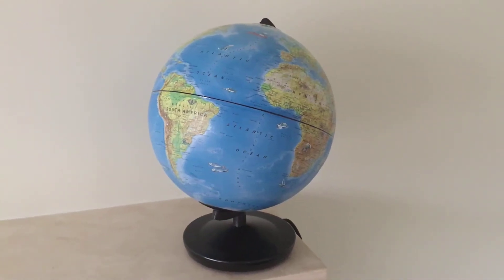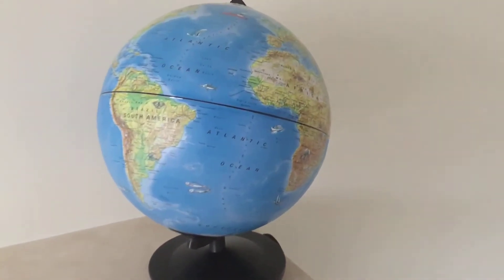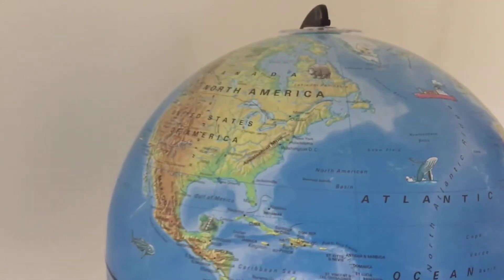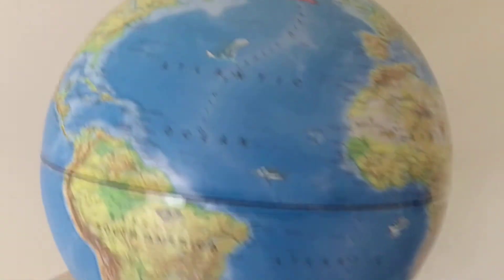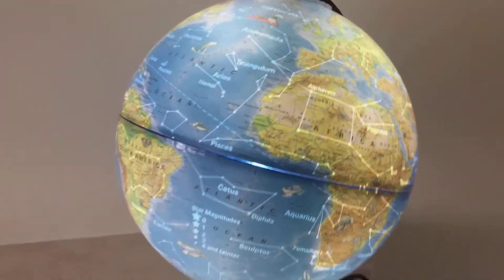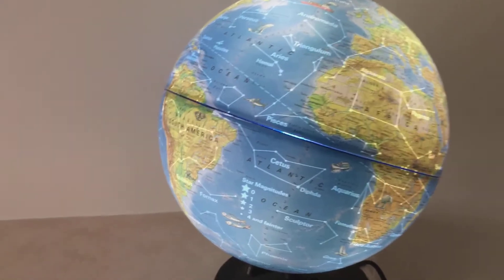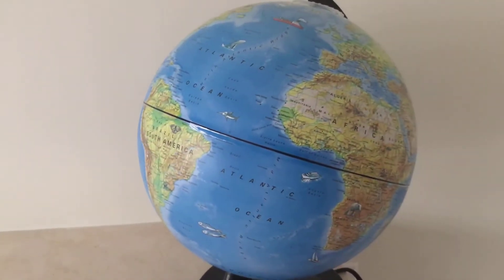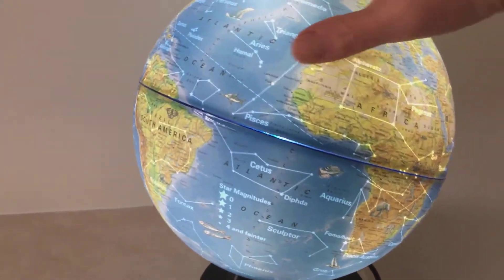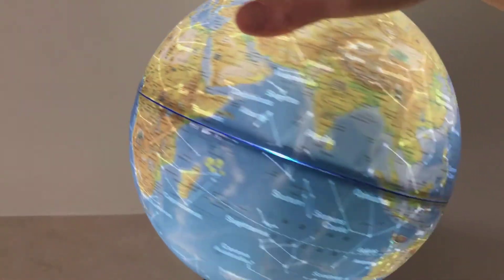Hi everyone, today we are looking at the Tames & Cosmos 10-inch illuminated day and night globe. What makes this globe a little bit different is that you flip the switch and it becomes a two-in-one globe. There's a light bulb inside that you can switch on and off, so there's two modes. When the light is not on, it's the day mode — the globe shows you the physical and political map of Earth.